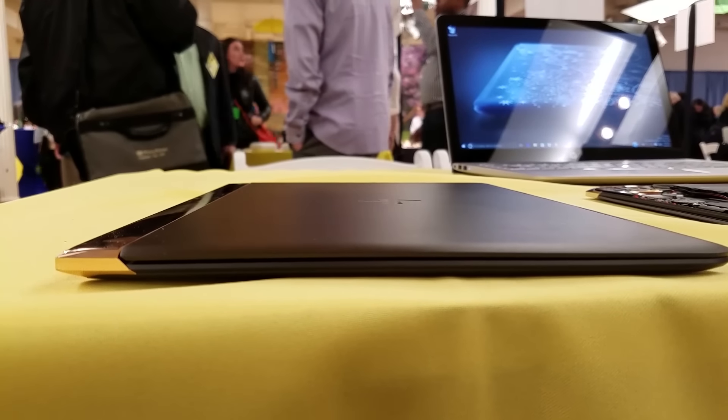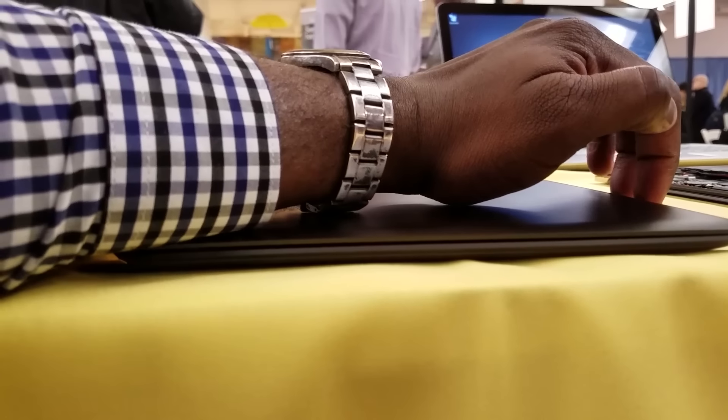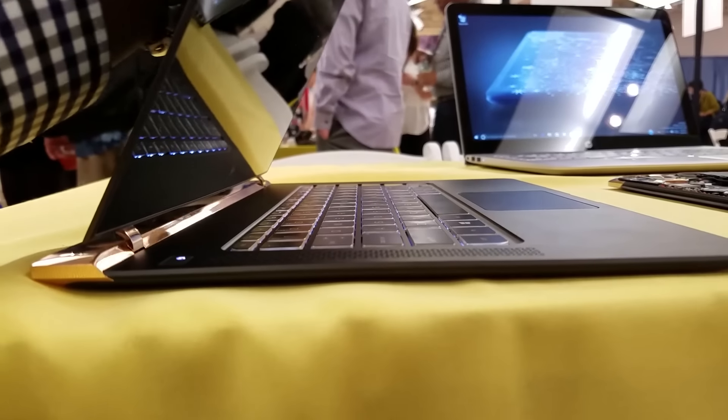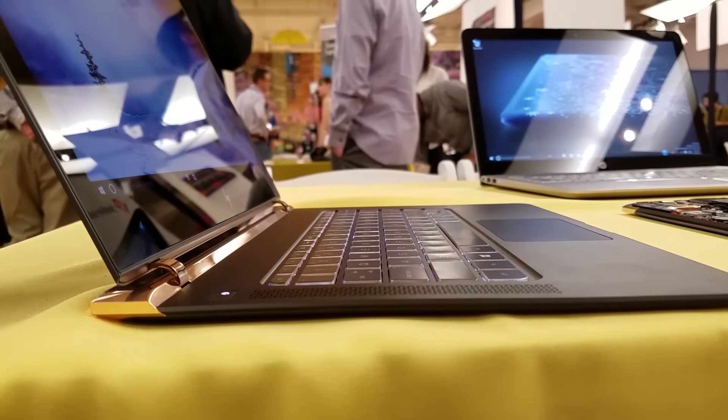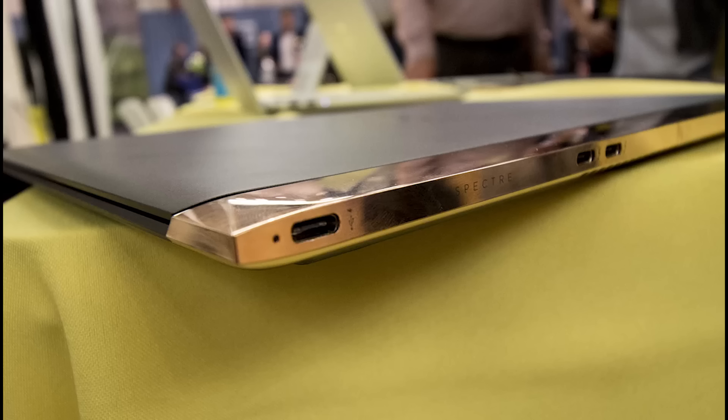You can see the design accents here. HP has made something that's really slick and polished all around. There are no ports on either side of this device — the ports are only at the back — which gives you a really nice profile from head to toe.